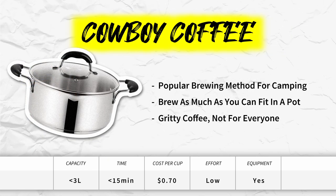Cowboy coffee. This is a popular brewing method for camping because all you need is a big cast iron pot, ground coffee, water, and a fire pit. Even though it's primarily used during camping trips, you can retrofit it for home use with a regular pot on your stovetop. The charm is that you can brew as much coffee as your pot holds. A downside is that it produces gritty coffee, which is not for everyone — pouring the liquid through a paper filter can help. A cowboy coffee brewing recipe is linked below.